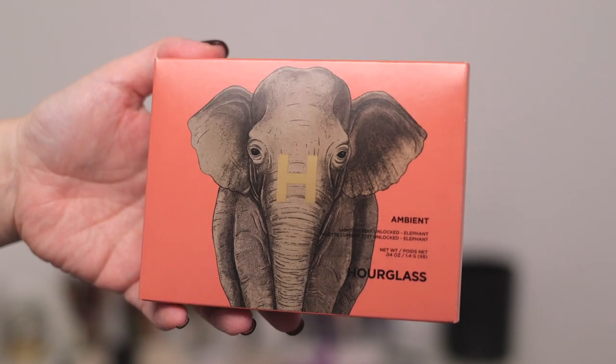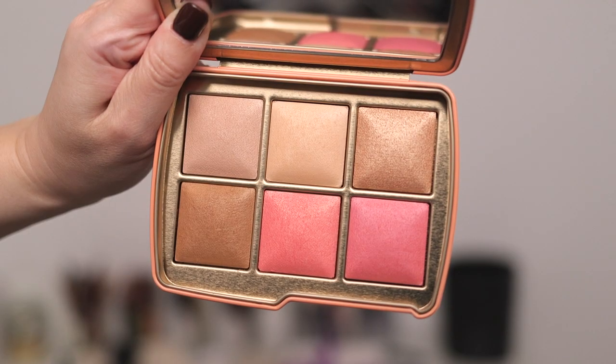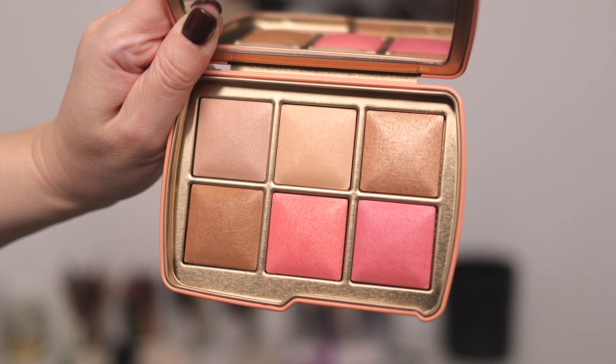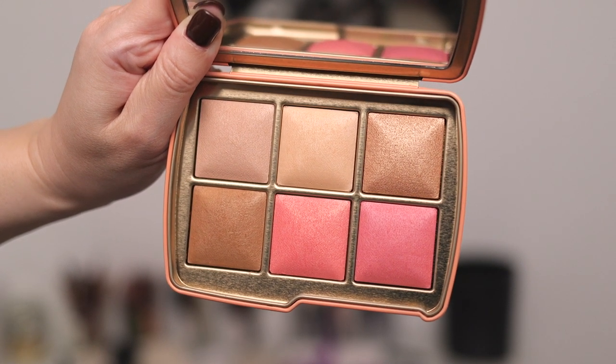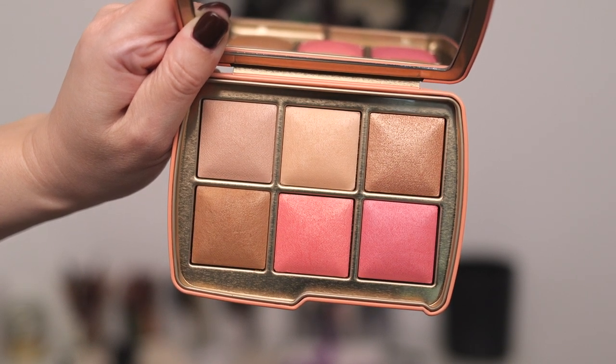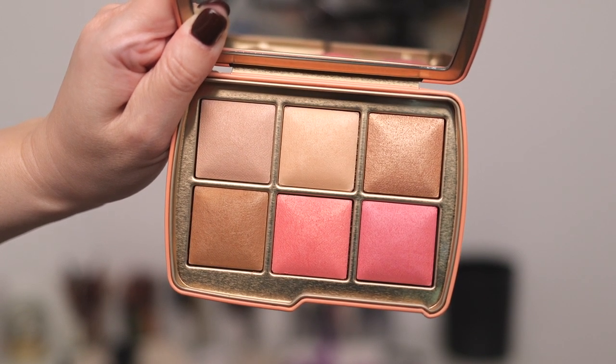We're starting with the elephant palette, which is the first that pops up on the Hourglass site. Going left to right, top to bottom: finishing powder in Dim Light, finishing powder in Soft Light, metallic strobe powder in Beaming Strobe Light (new), bronzer in Lustrous Bronze Light (new), blush in Iridescent Coral (brand new), and blush in Radiant Rose (brand new).